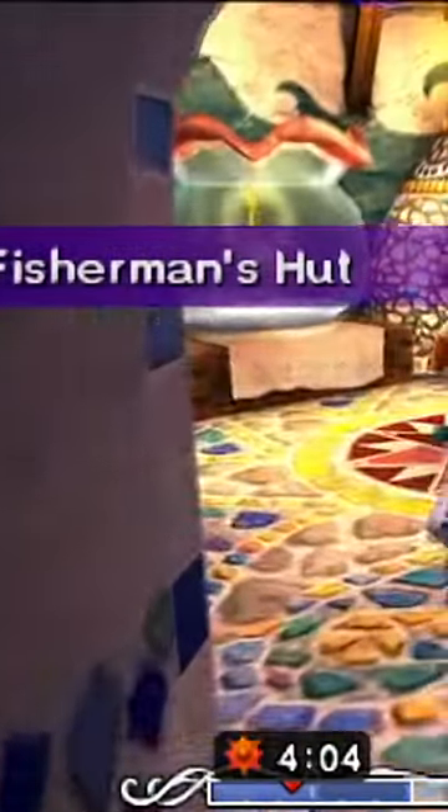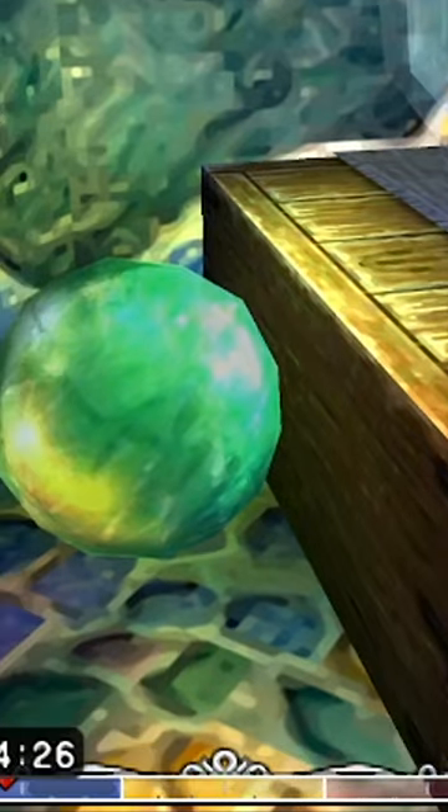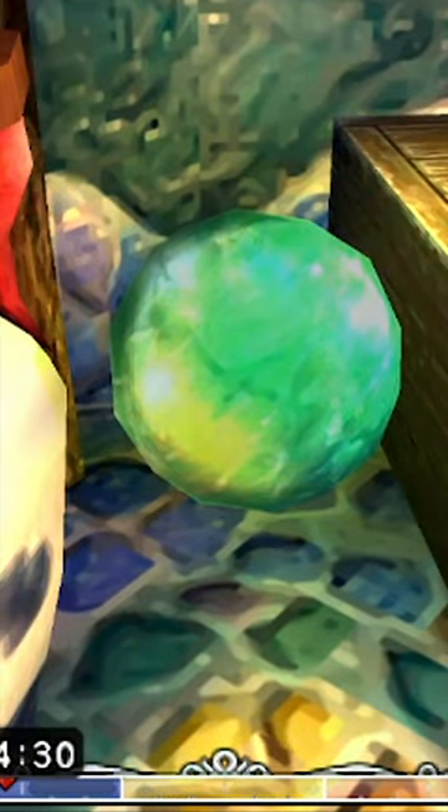In the remake, if we happen to visit the Fisherman's Hut, we can spot something hanging from the ceiling. It might be a little hard to make out, but luckily he has another one tucked beside the box here. This greenish golden sphere appears to be a Golden Scale.